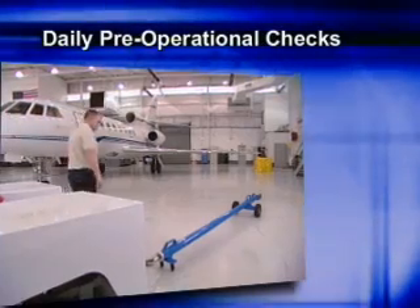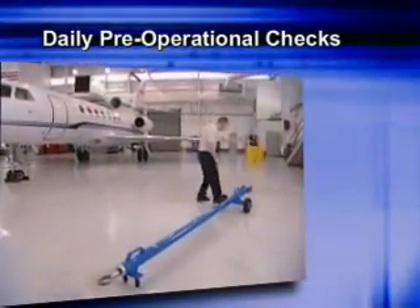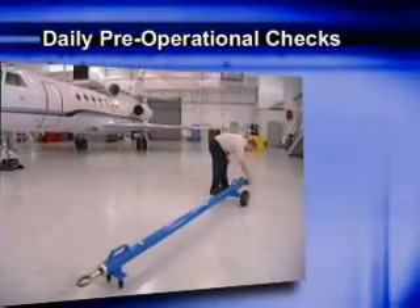Before using the tow bar, complete a visual inspection of the entire tow bar, focusing on the eyelet and tow head.